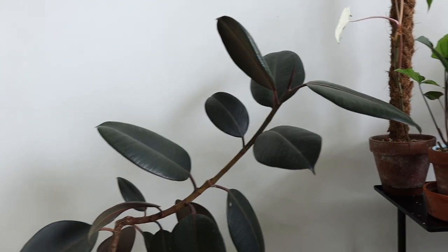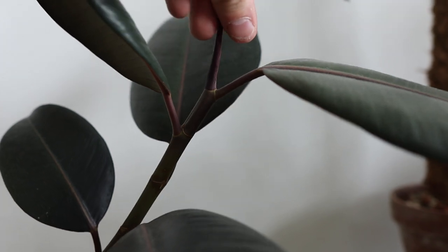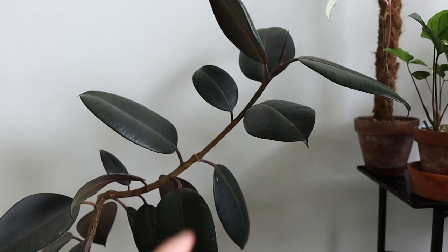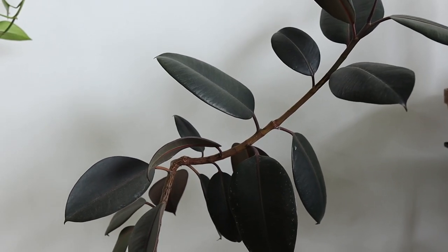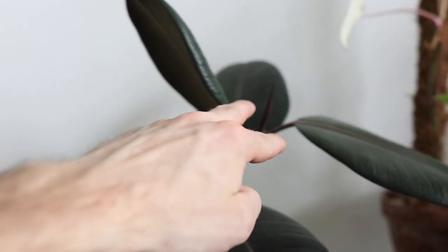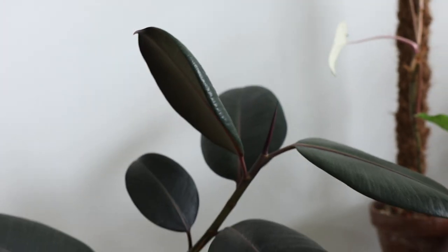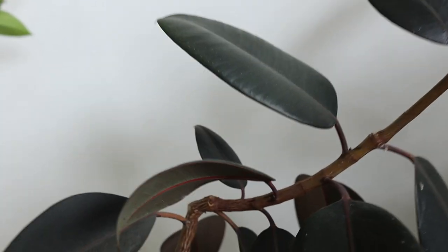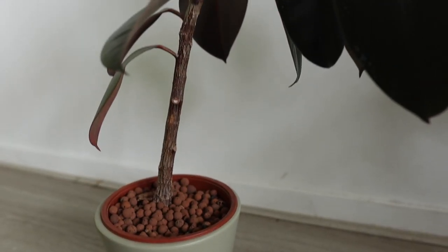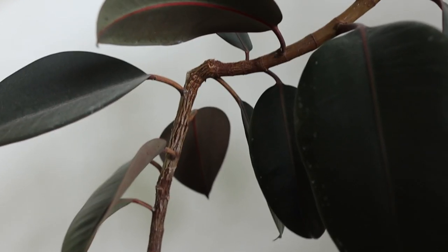When you notch a ficus or make sure it's going to branch, you basically cut off the growth top because you do not want the plant to grow from that point anymore — you want it to grow from another part along the stem or trunk. In a previous video I suggested either cutting this part off or just pinching the growth point out, and that actually works because I did it right here. It used to grow in a straight line from bottom upwards, I cut it off, and then it grew a branch.